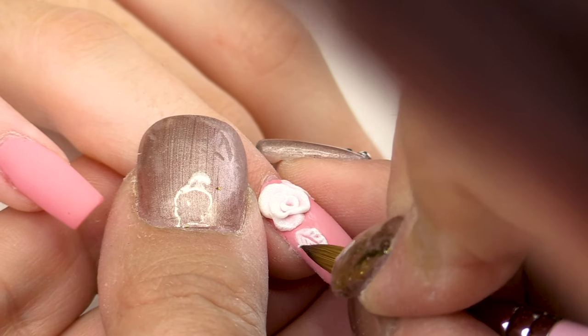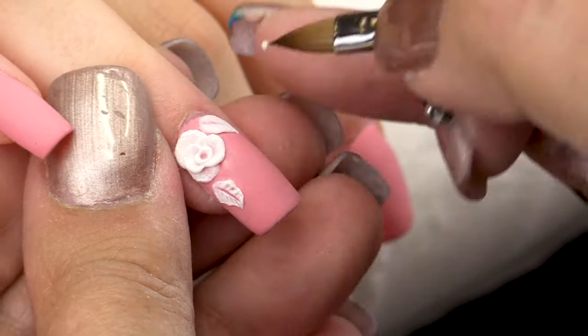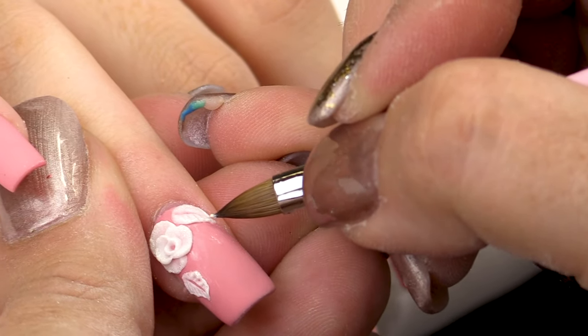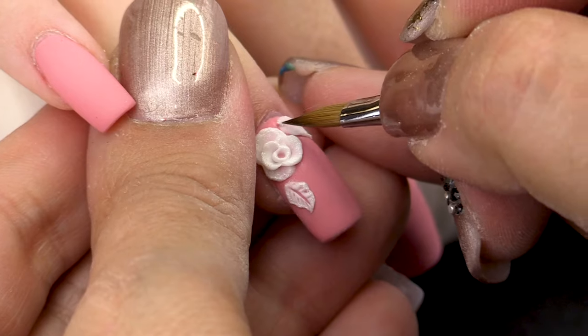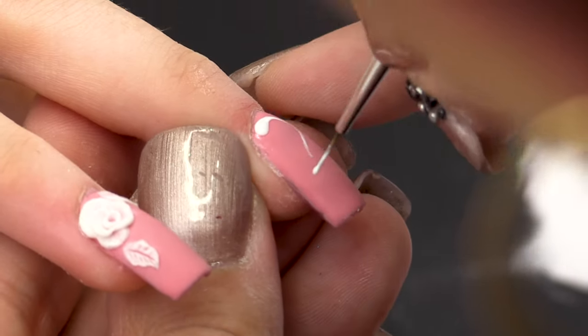As I did with the flower, I'm going to highlight the coat and make some contour of the leaves. Then I'm going to draw some curved lines.